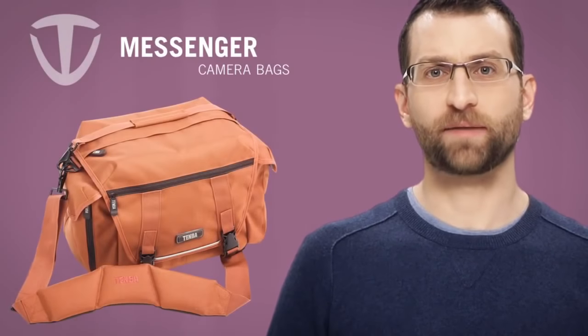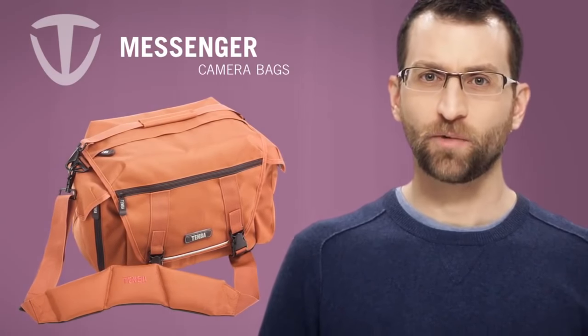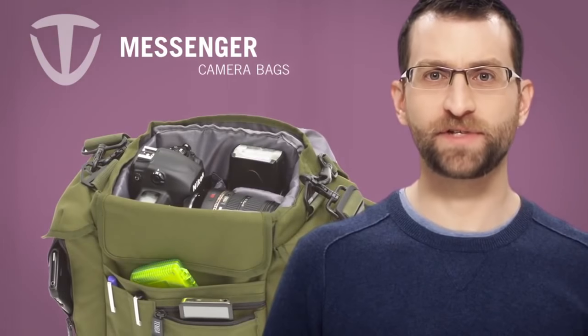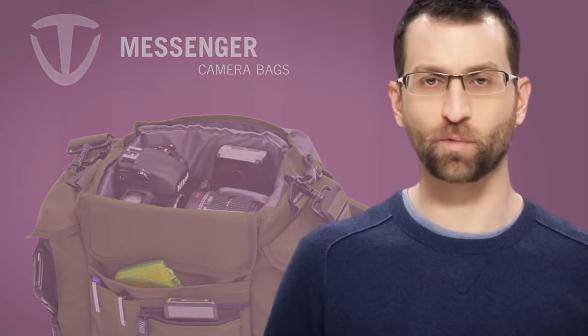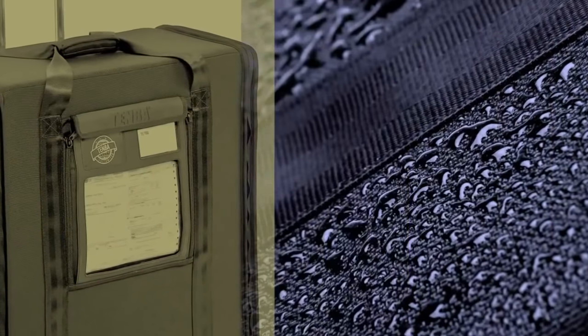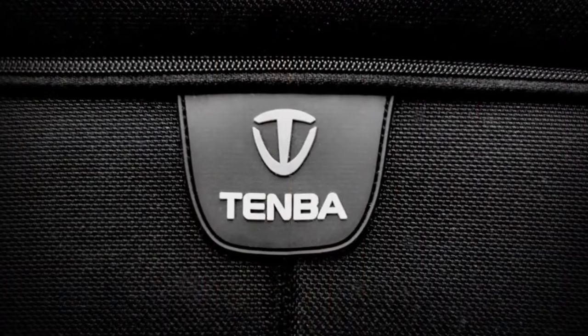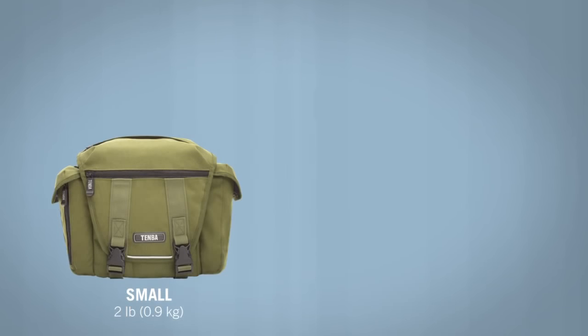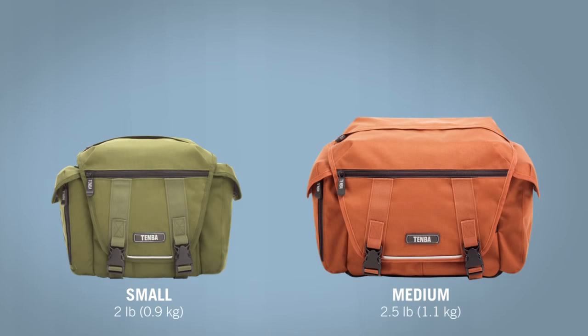The Temba Messenger camera bag represents an overhaul of traditional photojournalist-style carry gear. We built it from the ground up using the feedback we receive every day from photographers. The result is a lightweight, stealthy bag for the working professional. The Messenger camera bag is significantly lighter than similar bags in this size. The small weighs only two pounds, or just under one kilogram, with the padded insert inside, and the medium size weighs only two and a half pounds.